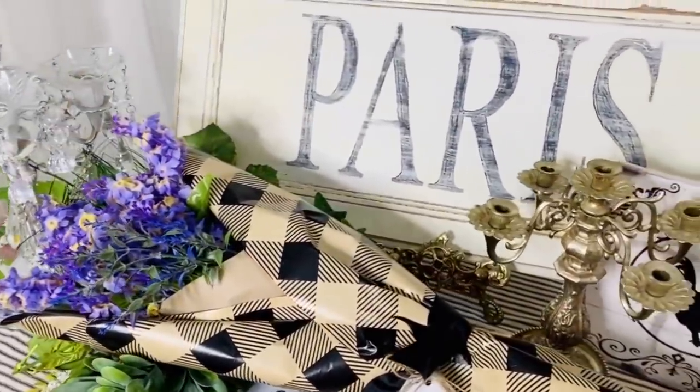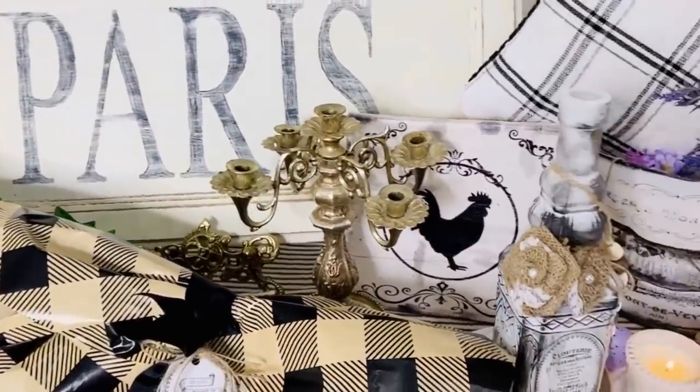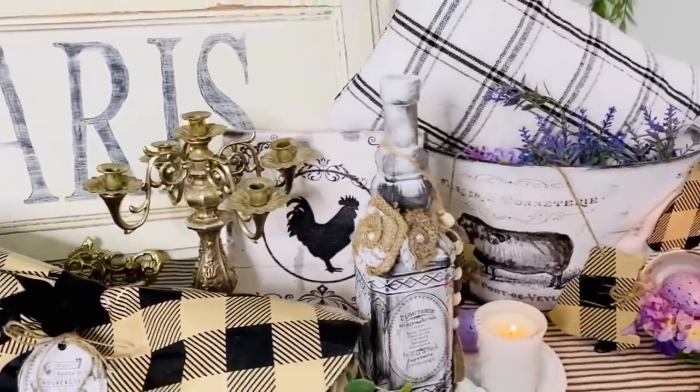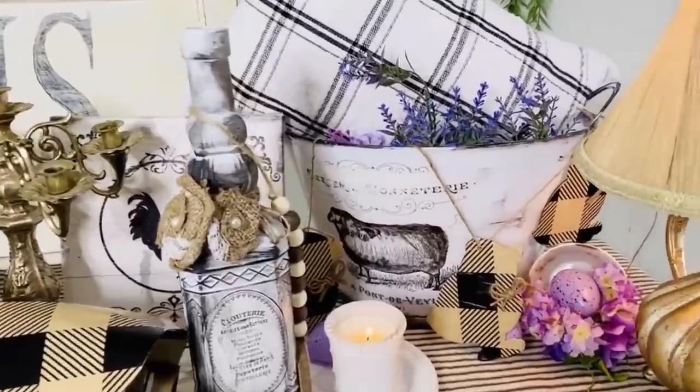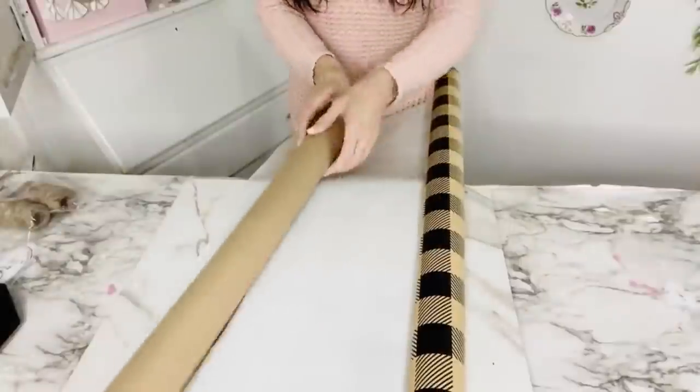I think this is going to be so great in my kitchen. I'm using a lot of black and white with some pops of red, but for spring my pops of color are going to be purple. Comment and let me know if you use a bit of purple in your spring decor.